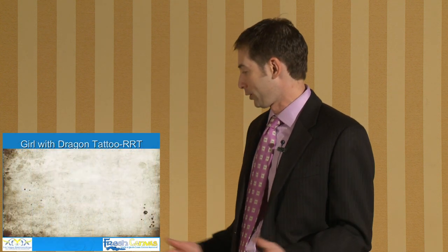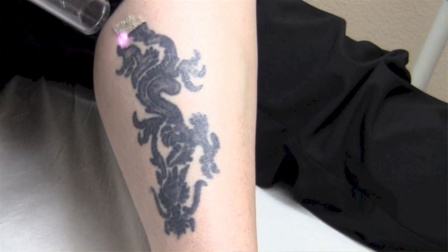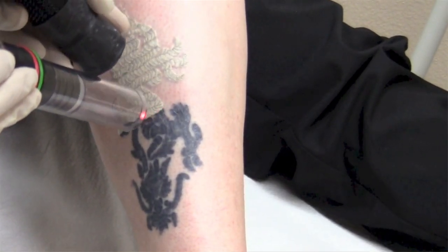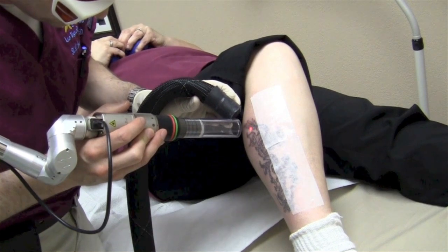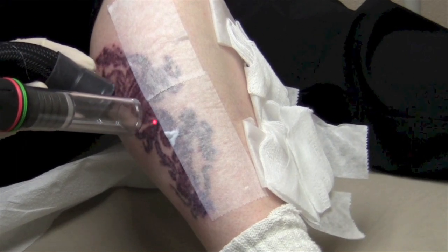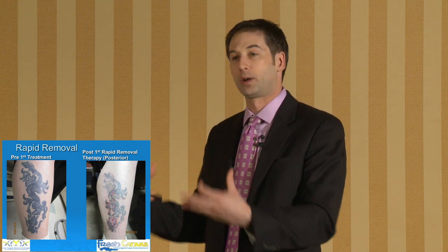Now we have the girl with the dragon tattoo — a tattoo on the lower leg. Here we're lasering the entire tattoo, removing everything with a regular technique — nothing special with this treatment. Then we sectioned off a portion with tape and lasered over that portion with the rapid removal technique, just on half of it. We wanted the patient as their own control, since this tattoo is only one — we divided it in half to see how it healed.